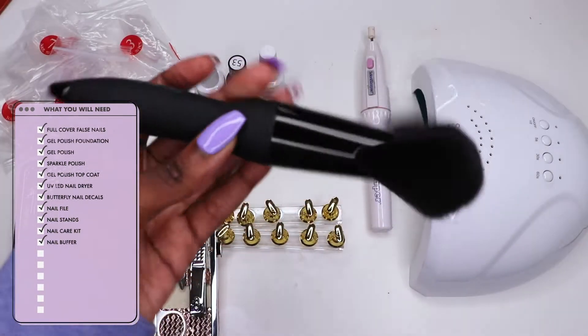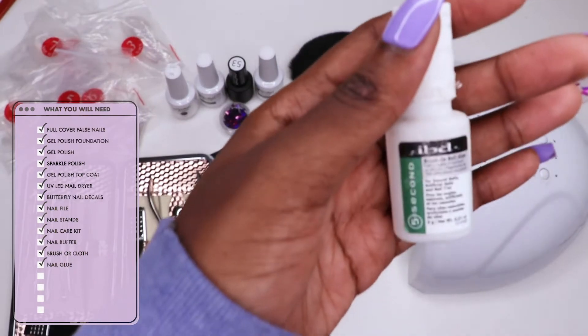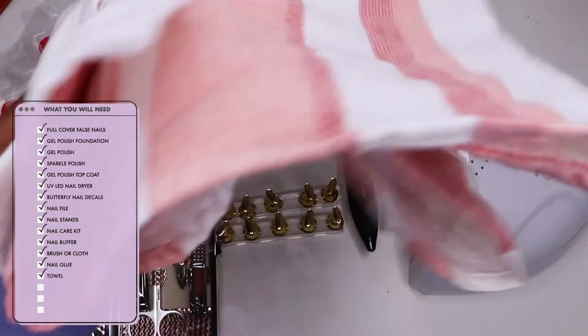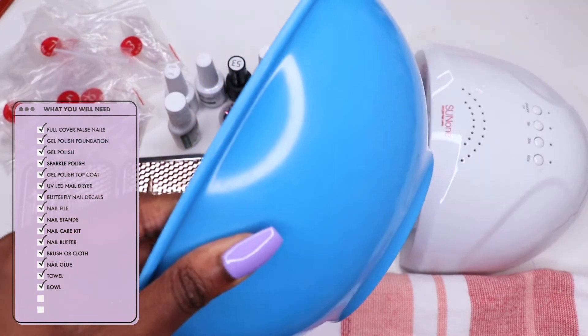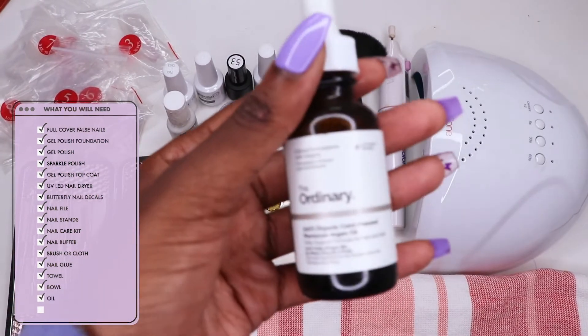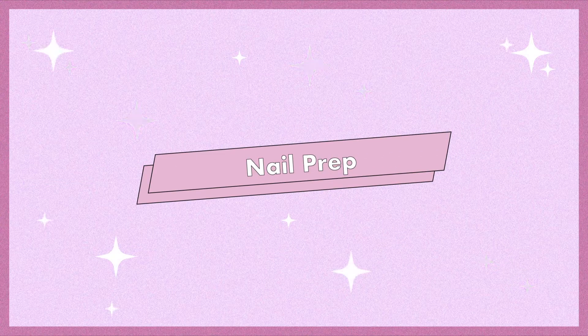A nail buffer — this is optional, but this is one I've had for a few years. A brush to brush away the dust, some nail glue, a cloth to dry your hands with in case it spills, a bowl to soak your hands with, and some oil for your cuticles when you're done. I also didn't show some acetone, but that's definitely something handy to keep on the side.